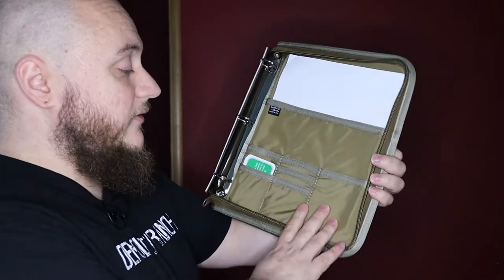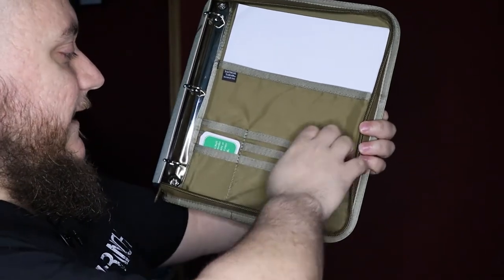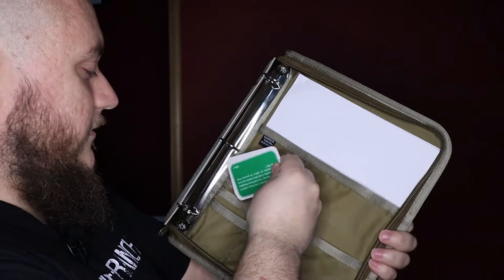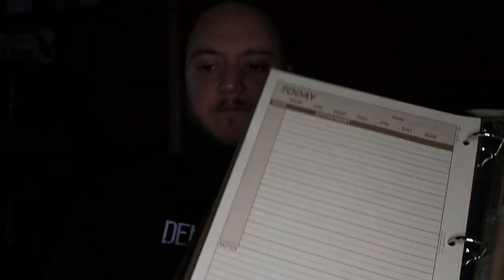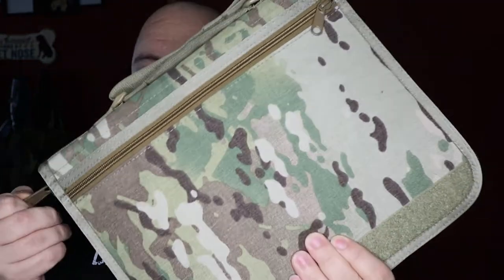In the very back of the binder there's a large pocket — I have a stack of papers in there, actually one of our contracts. Down at the bottom you have some pockets: a slightly larger one on one side, and then business card-style slots that fit standard business cards, credit cards, and similar items. Color-wise, you can get it in multicam, black, tan, and ACU. The only product available in a wider variety of colors is the notebooks.